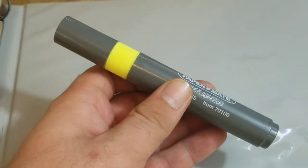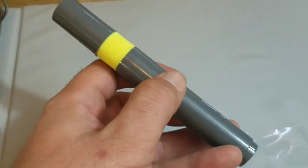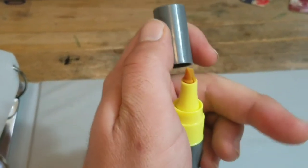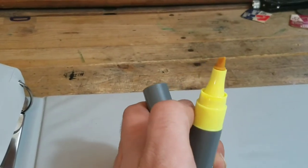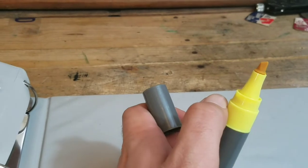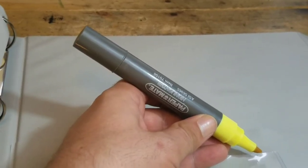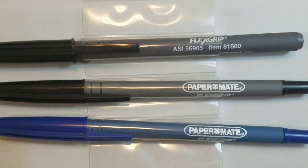Last, we have the Highlighter. It features a large imprint area for maximum message visibility, and water-based fluorescent ink that will not bleed through paper. The snap-fit cap prevents ink dry-out. It's a nice large pen — good to grip in your hand — with a nice chisel tip. And that is all she wrote.